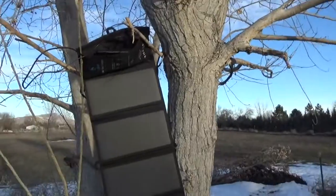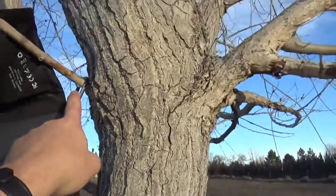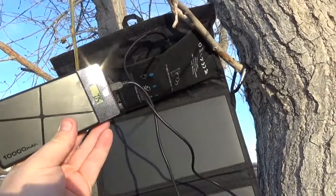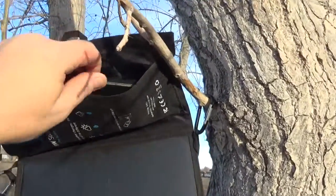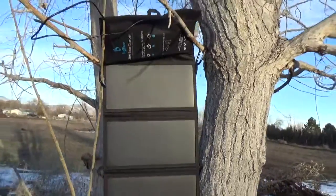We have our solar panels hung here on the tree using the little carabiners that came with it. Here we have a 10,000 milliamp hour lithium polymer battery at 50% right now. We have it plugged into the 2 amp port, and we are going to seal this up so it doesn't fall, and see how long it takes to charge that battery.